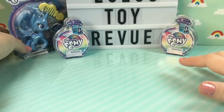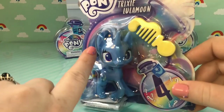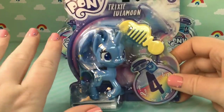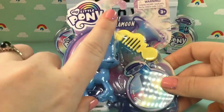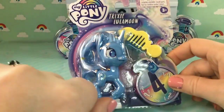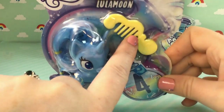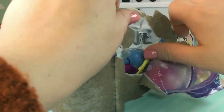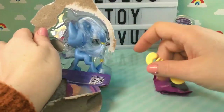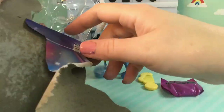Let's open up our Trixie Lulamoon first because I just cannot wait to see what she looks like. As you can already tell, her facial features are so much different than the old style ponies, and we'll take a look at the old style pony just to compare after. But first I want to take a quick look at the packaging. It's a potion bottle and I think the new show will have a lot of magical elements to it. This number four means there will be four surprises in this little potion bottle, and she comes with a cone. At the store they did have other members of the main six — Fluttershy and Rarity — but I wanted Trixie because I just love her name, Trixie Lulamoon. Such a cool and interesting name.